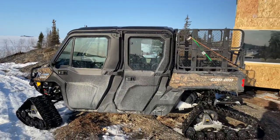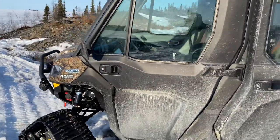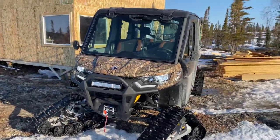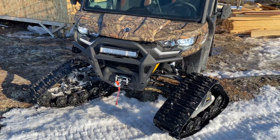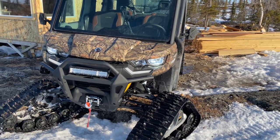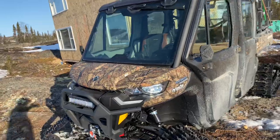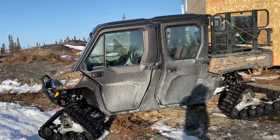I had to upgrade the lighting. Up here we only get daylight from about 10 to 2 or 10 to 3 most of the winter, so I put on a light bar, took out the regular lighting and put in all LED, which helps out a lot. The only thing I haven't done yet is put in some backup lighting, which I'll get to now that I'll have a bit more time as I finish up this project.